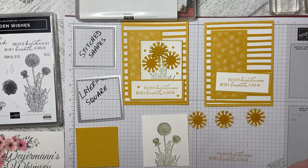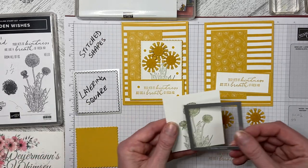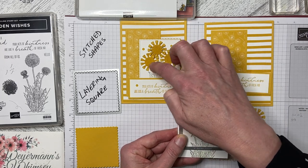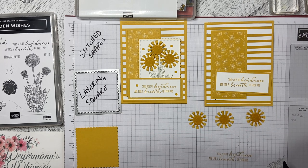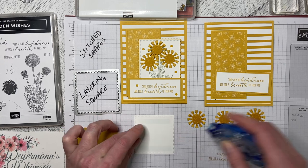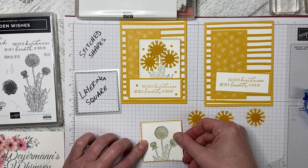Now I need to close my ink pad before I put my finger in it. We're going to run this through with the stitched shapes die so that we've got enough room to put our flowers on but still have some leaves. I'll run that through the machine on a point so that we don't have a hard edge up against the roller. Then we'll take it out and layer it up. It just fits on the background — the scallop is just that skinny edge, and that's kind of what I wanted with this one.